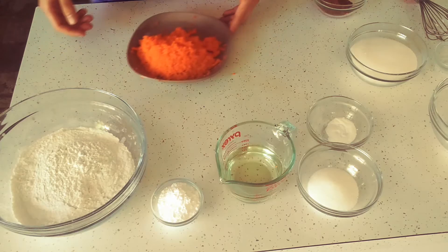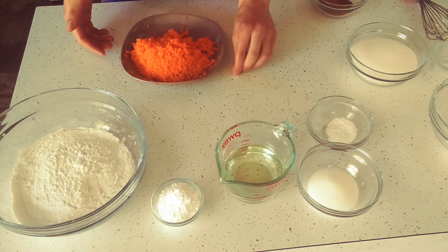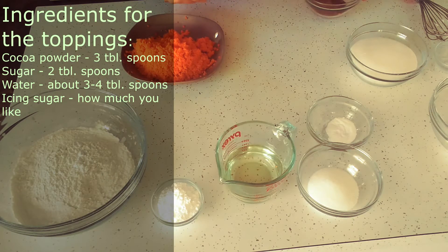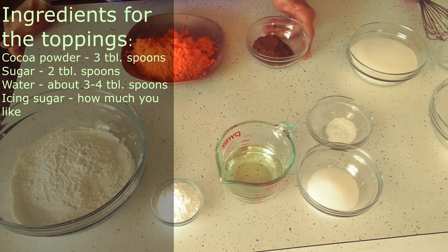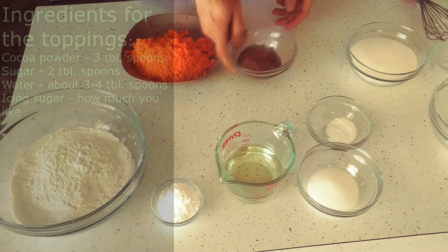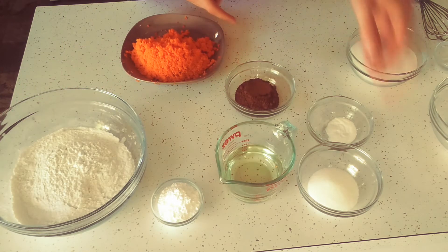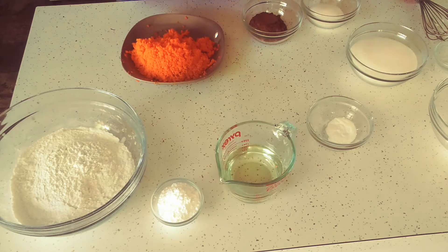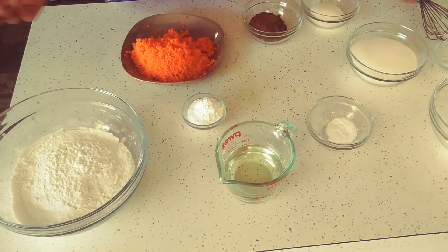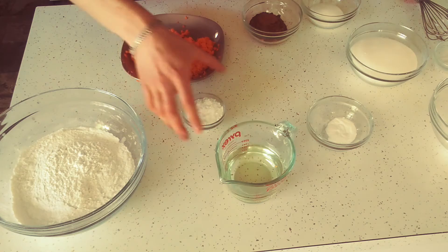If after an hour of grating these carrots you're still with me and feel like continuing, let's go. Also, I forgot to mention the toppings. You can make a chocolate glaze — for that you'll need three tablespoons of cocoa powder, three tablespoons of sugar, and three tablespoons of water. If you don't like chocolate glaze, you can just take some icing sugar and sprinkle it on top. Easy stuff.